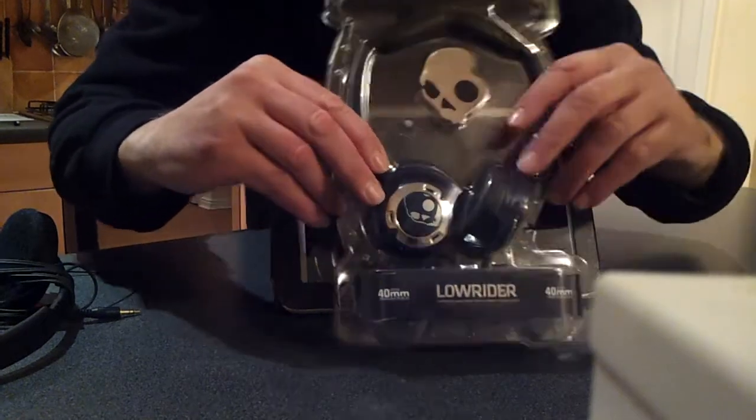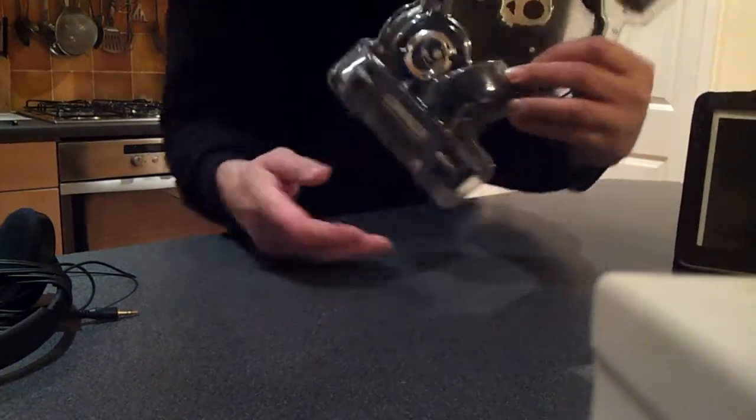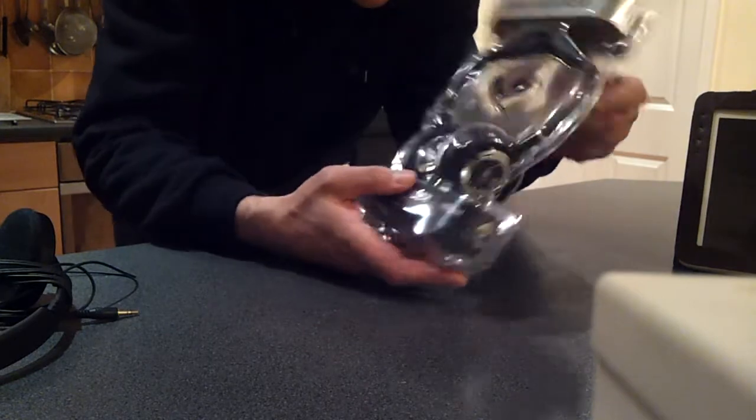Hi YouTubers, this is my unboxing of my Skullcandy headphones that I bought off the internet for £15.